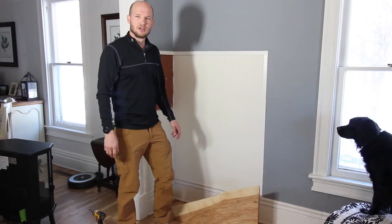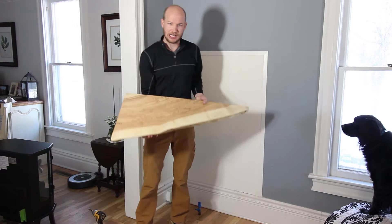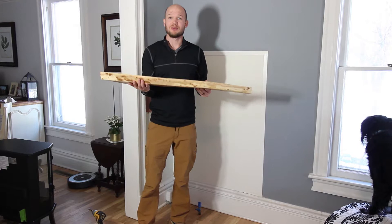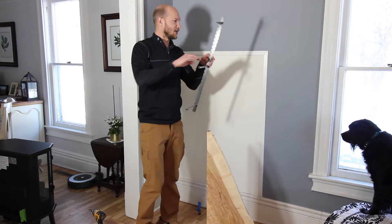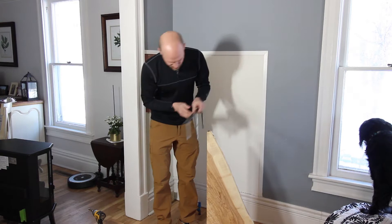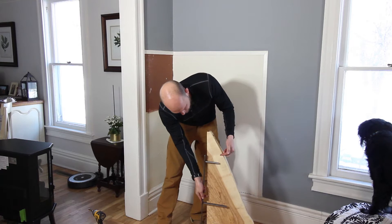Here is our mantle piece. I want this to be a floating shelf, so we have a bracket here — a shepherd bracket — and mount it like so. It slips into the back. I had to cut this one down so it wouldn't stick all the way out.